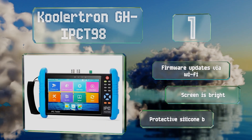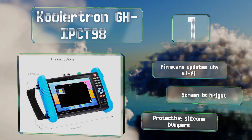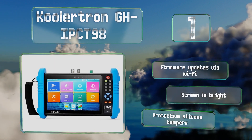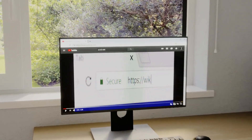The Coolatron GH IPCT-98's CVBS loop test is useful for checking the integrity of BNC cables. It receives firmware updates via Wi-Fi, the screen is bright, and it's equipped with protective silicone bumpers.